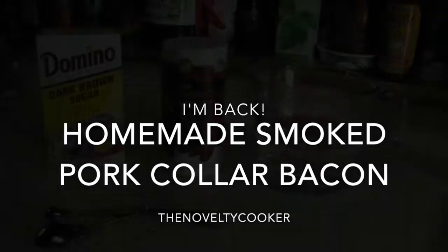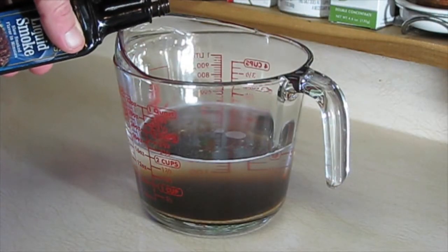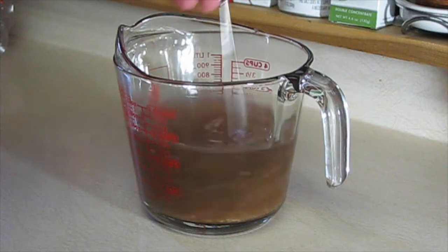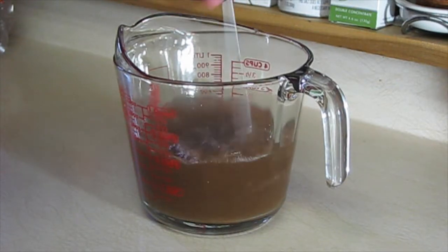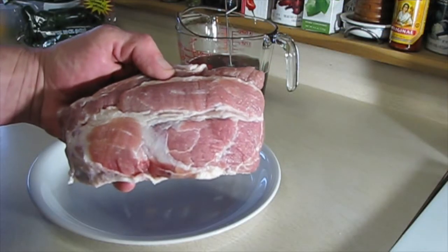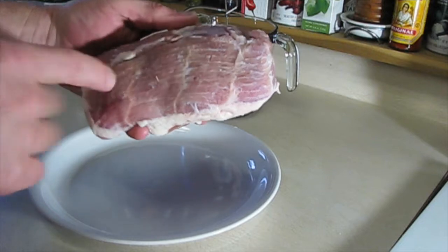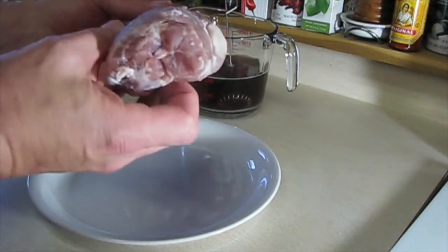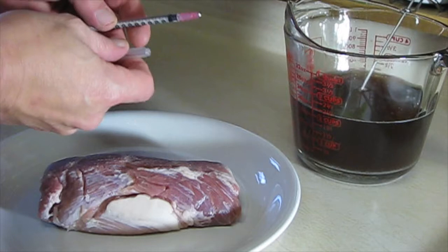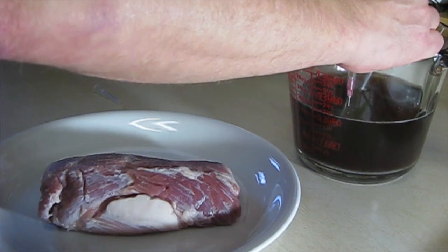Hey folks, I'm back, the Novelty Cooker. I'm going to give a shot at using the voice this time. This recipe is for smoked collar bacon. You can see the ingredients are pretty simple. That teaspoon is full of pink salt. We're mixing it up here. This is unique because it's going to be a really short marinade — usually bacon takes seven to ten days, either dry rubbed or wet marinade. This is only going to take about 48 hours maximum. This cut is actually part of a pork butt. It's called the money muscle in the barbecue circles — it's the prime piece of barbecue, the piece taken to the judges at a barbecue contest.